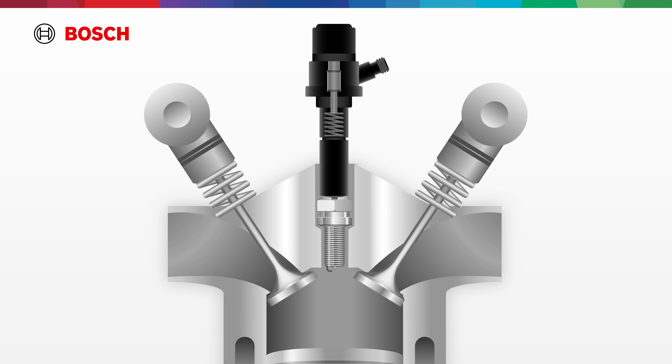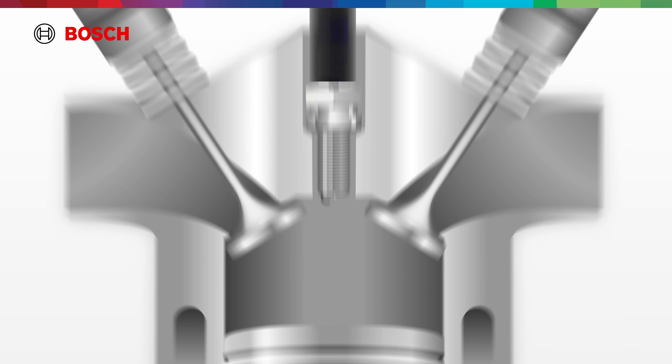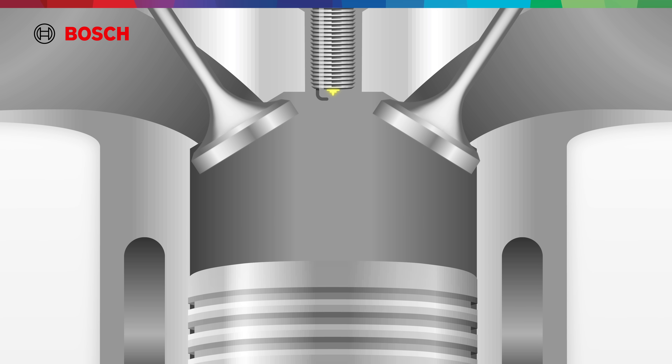Here's how it works. High voltage is delivered from the ignition coil. That current travels through the center electrode, safely insulated by the ceramic body to prevent arcing. When it reaches the tip, the high electricity must bridge the spark gap — a precise space between the center and the ground electrode — and in that instant, it releases a high-energy spark.